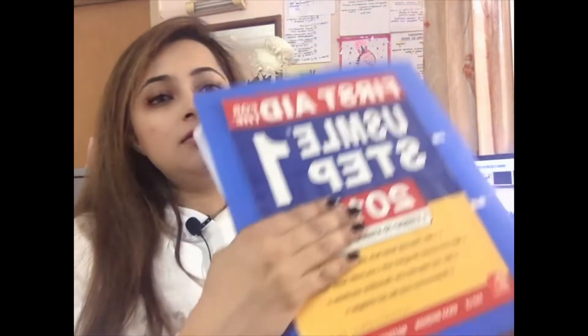Hey guys, I hope you are doing really good. I'm here with a new video about how to read First Aid for USMLE Step 1. This is our bible book for USMLE, as we all know, and I'll be sharing a few tips on how to read it and yield maximum results, because I did it in a methodical and organized way so I can better tell you how to proceed.